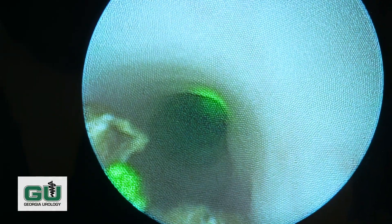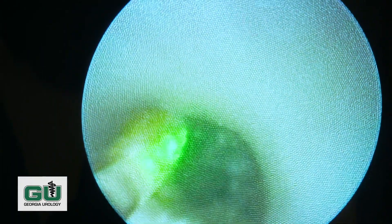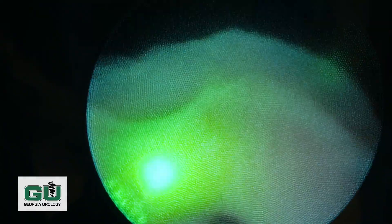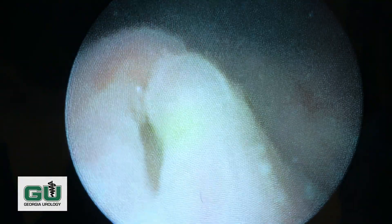Sometimes when the stone gets small enough, the pieces will just flush out. And now it just flushes out — our stone is now out of the ureter. The stone can no longer block the tube that drains the kidney; once it's in the bladder, it will easily pass.